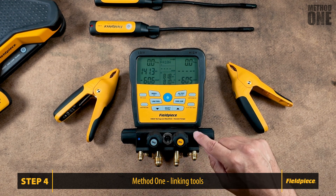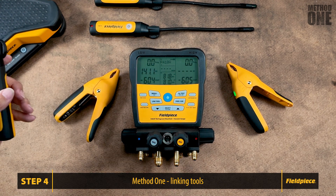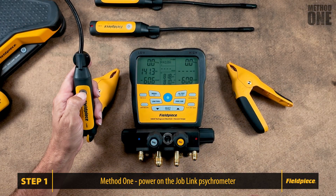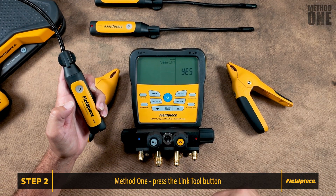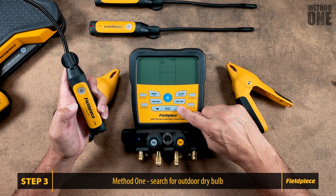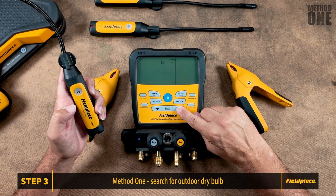However, you might notice that the outdoor dry bulb is missing. With the latest S-Man models SM482V and SM382V, you can link the outdoor dry bulb to a JL3RH psychrometer instead of the type K thermocouple. Here's how: step one, ensure that the JobLink psychrometer is powered on. Step two, press the Link Tool button and select Search. Step three, scroll through the options to find the outdoor dry bulb temperature with psychrometer ID7281. Press Select to link your tool.